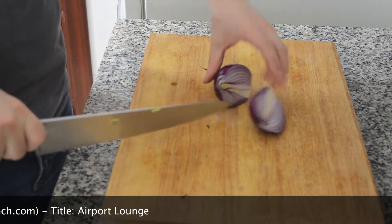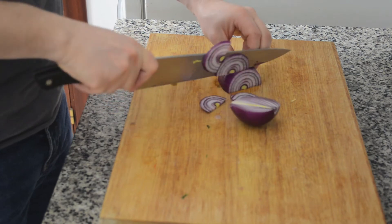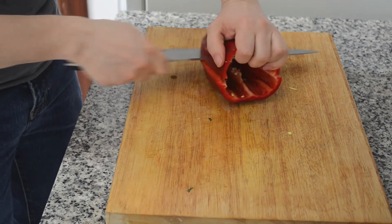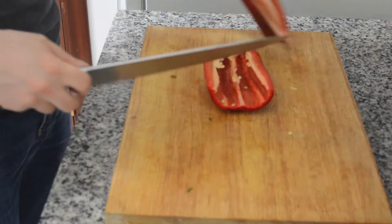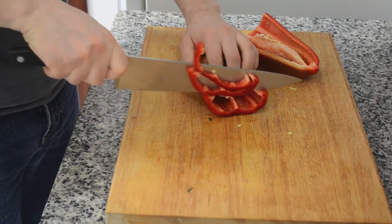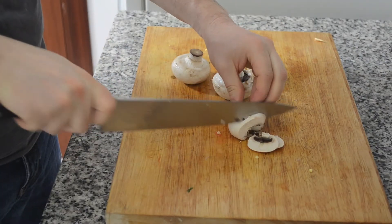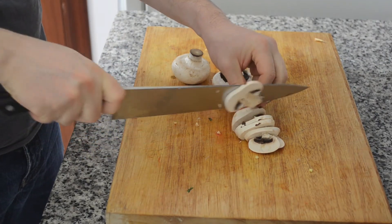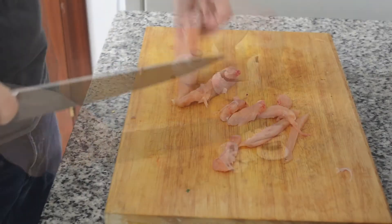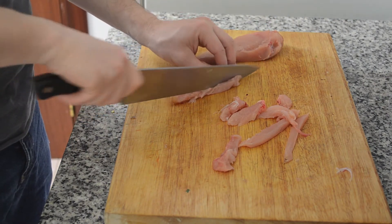We start cutting the ingredients. Cut the red onion into stripes, also a red pepper into stripes, laminate about 6 mushrooms, and cut the chicken breast into really fine stripes.